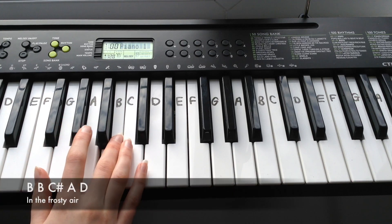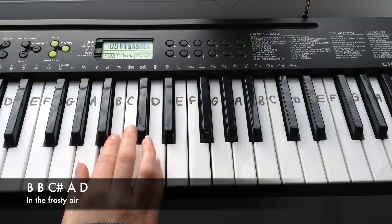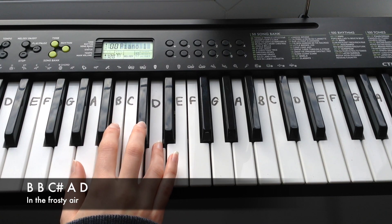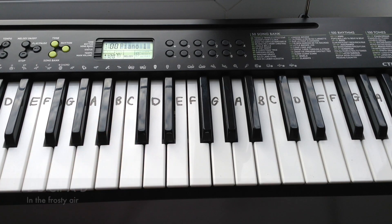And the final line of the pre-chorus is: B, B, C-sharp, A, D. And that's it for the pre-chorus.